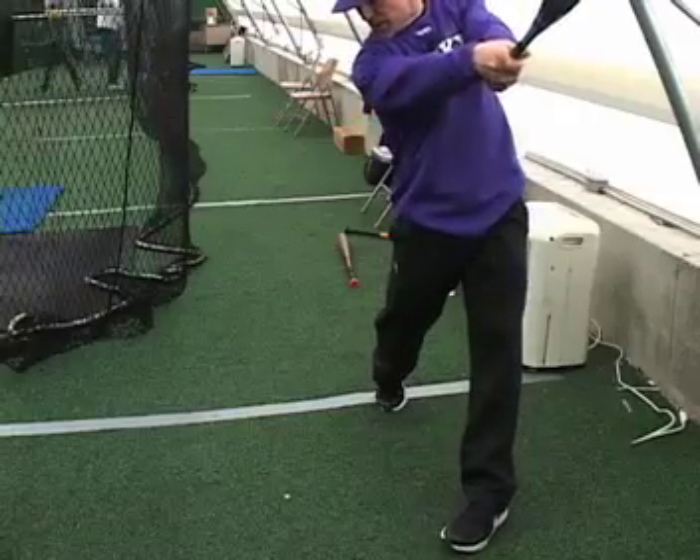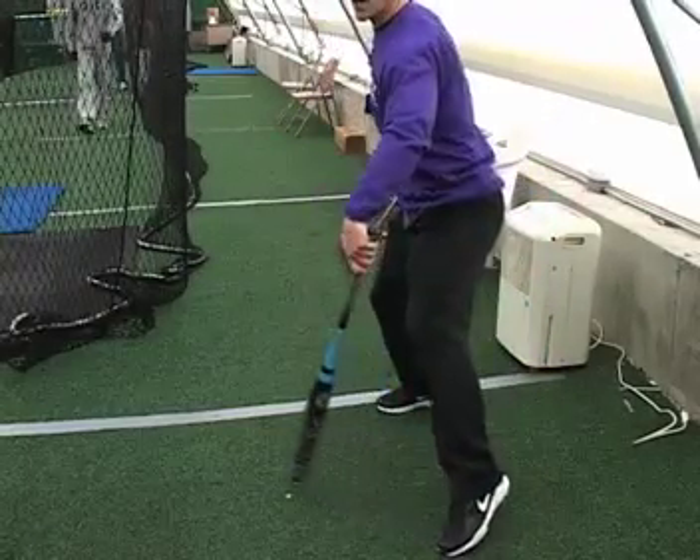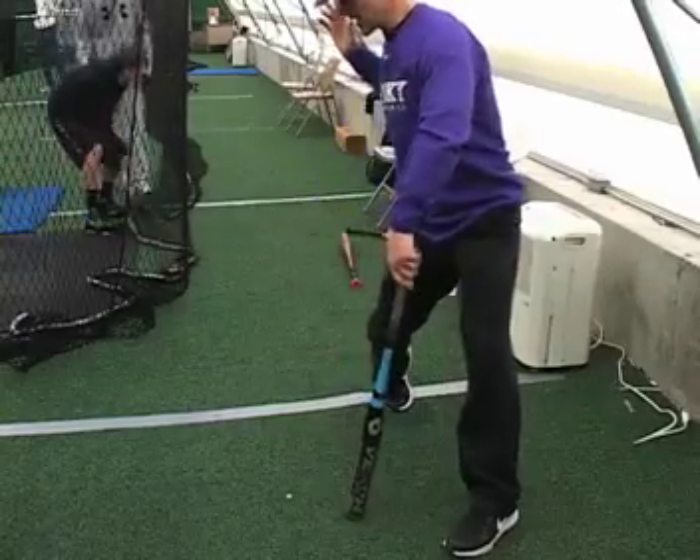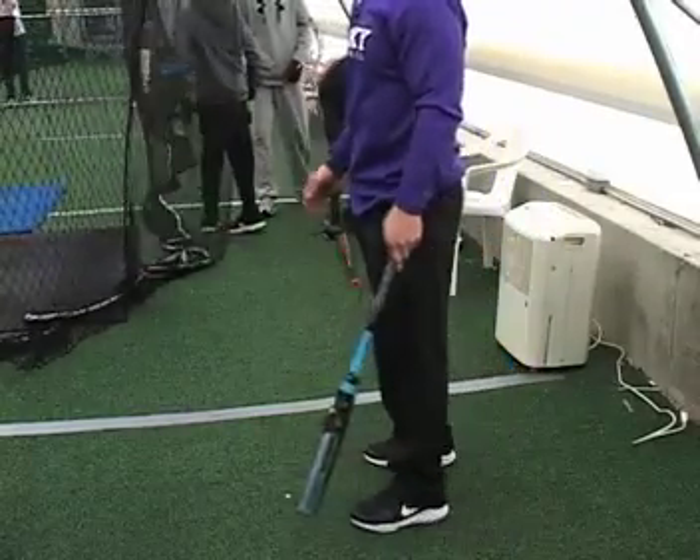Keep seeing the inside part of the ball — the part closest to you. Put your hands in on it and then stay up that line as long as possible with that good backside L. So: load stride, backside L, hands keep pushing forward — and then you're really gonna hit some balls hard. Good job, bud.